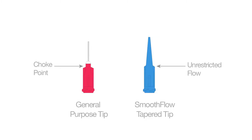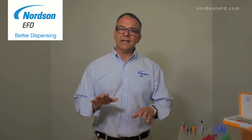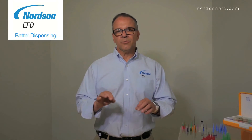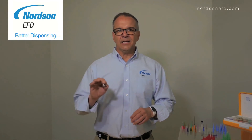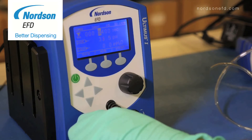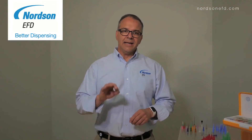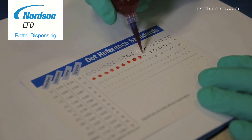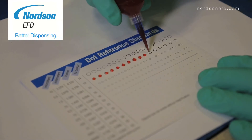So why is that important for your dispensing application? First, it allows you to lower the pressure on your dispenser. You can lower the pressure from 80 psi using a general purpose tip to about 30 psi using a smooth flow taper tip, and that's very important when you're dispensing filled materials because high pressure causes filled materials to separate in the syringe.